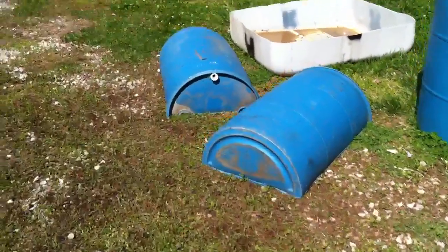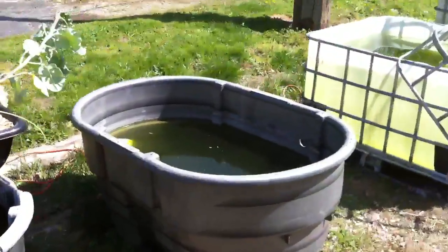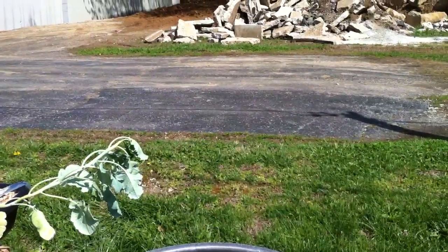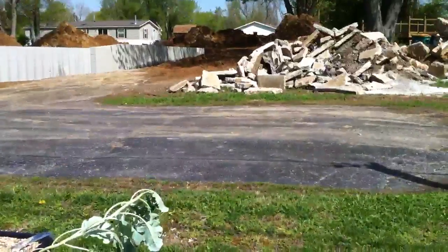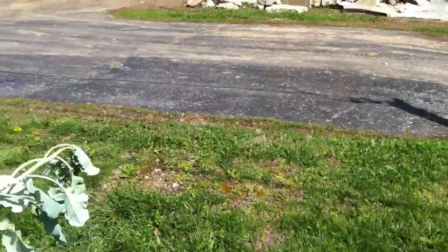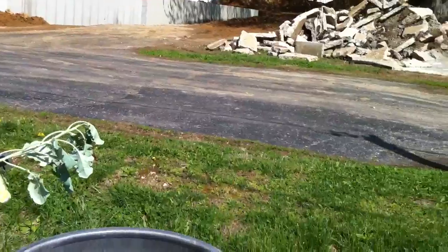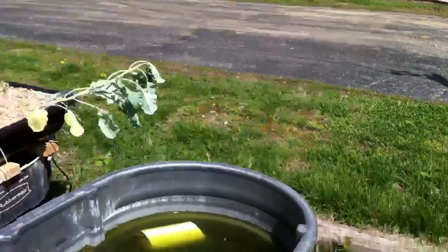I cut my barrel in half and put PVC fittings on it, and I'm going to fit that over this one here. Then I'm going to put a stand with a container on top that will have a bell siphon in it at the higher point, and it'll drain down into the barrels, and the barrels will drain into here. I can put some bio balls inside the top container where the water will be pumped into, so I can have really good filtration.